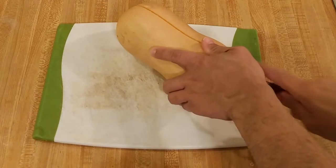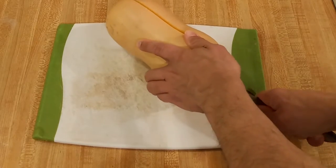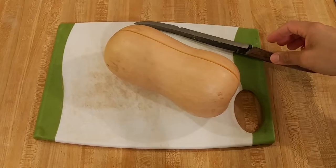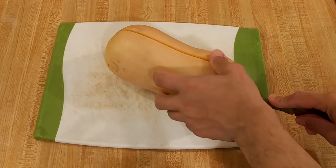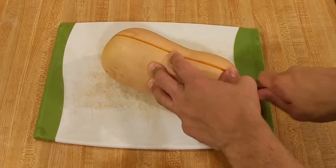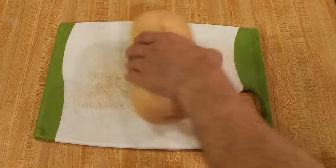If you want to make cutting the butternut squash even easier, take a knife and poke a few holes or cut a few slits in the peel, and then microwave it on high for three to five minutes. That should soften it enough so that you can cut through it even without a chef's knife. Even though it looks intimidating, once you get the hang of it it's really not a big deal. Even if you don't cut it exactly in half, that's fine.